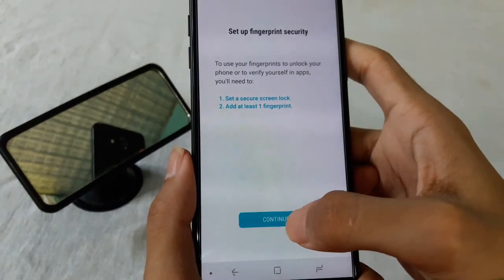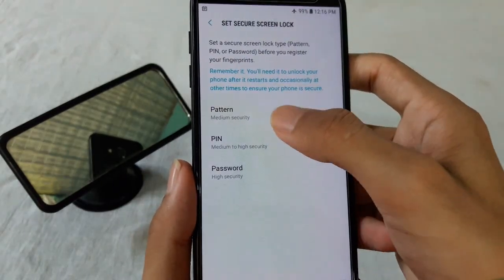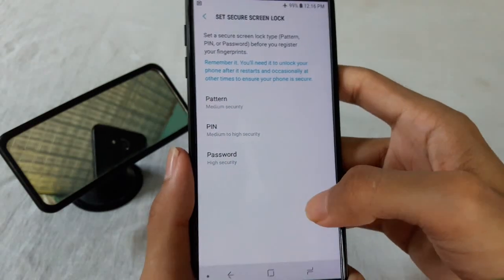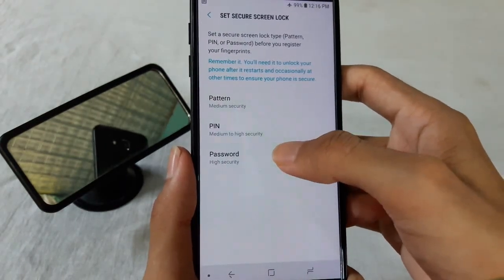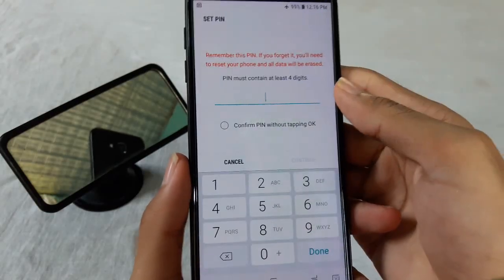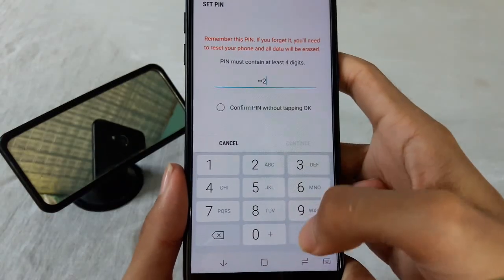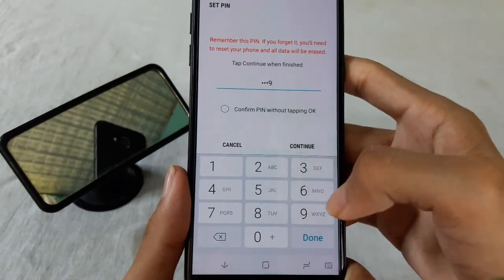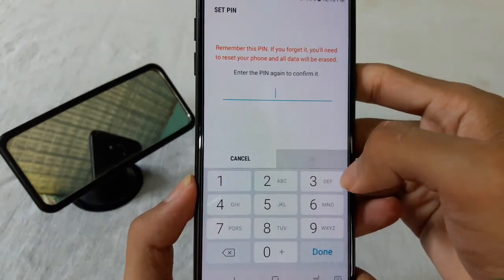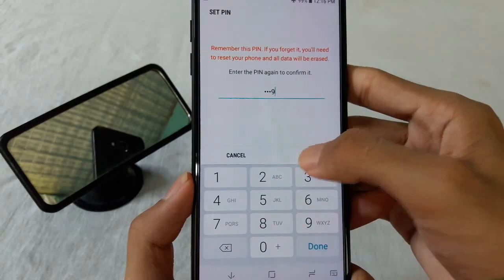For using your fingerprint as the screen lock, tap on the Continue option. We have to set a PIN, pattern, or password as the alternative for fingerprint. I am using the PIN — tap anything as you wish, then continue. Tap on the PIN again to confirm.